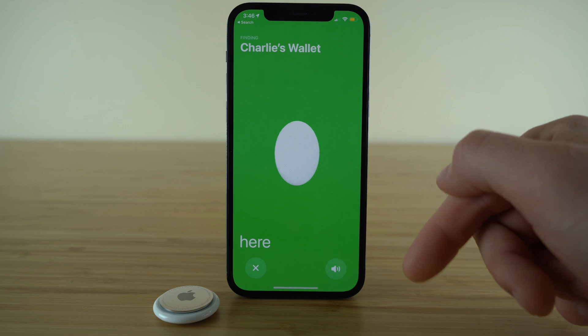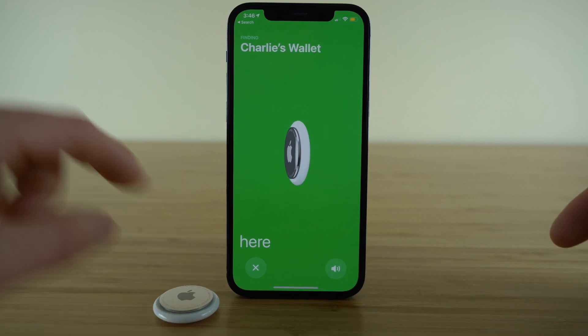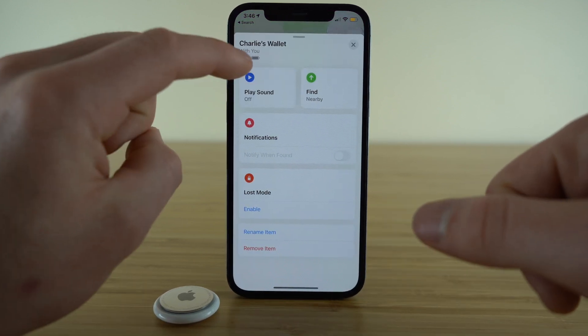You also have the ability to play the sound from within the precision finding screen. Say it brings you right to the location of your AirTag and says you're here, but maybe it's hiding underneath something and you can't find it — click that audio button and it will play that same sound out of your AirTag.